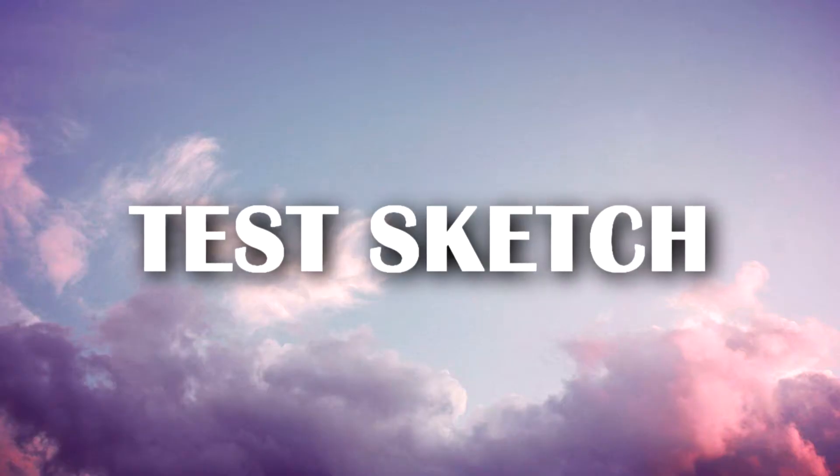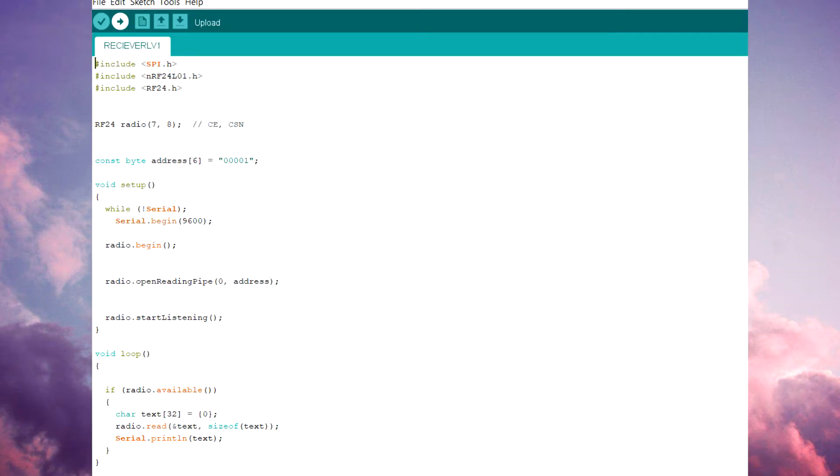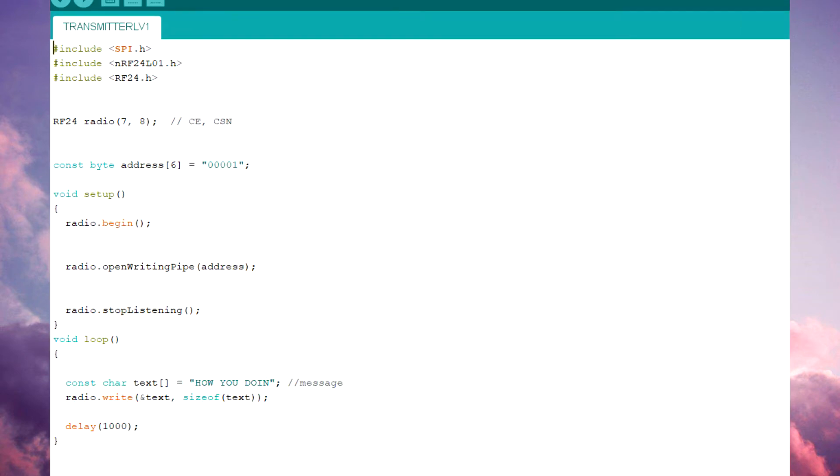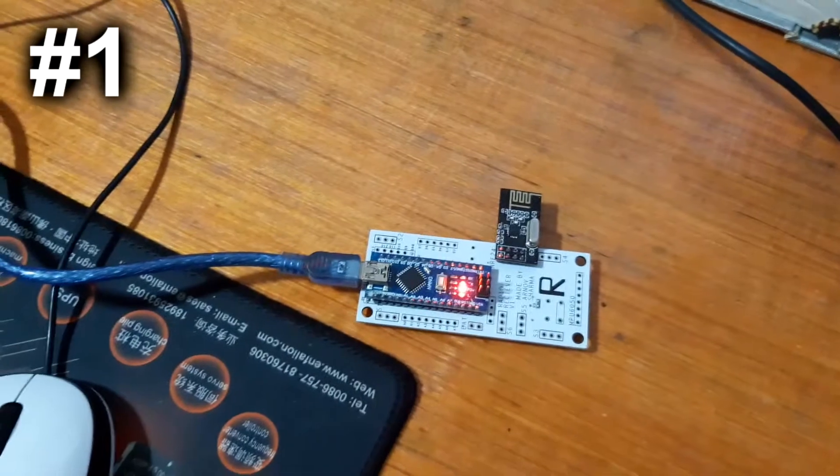After the assembly, it's time to upload the test sketch. You can download this sketch from the project's Hackster page — the link is in the video description. This is the Level 1 test sketch, which basically transmits a message and the receiver will display it on a serial monitor.